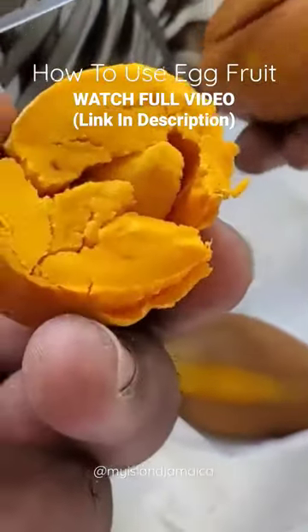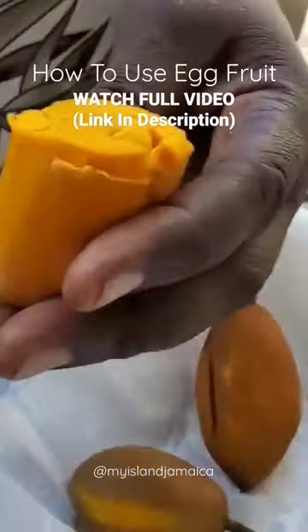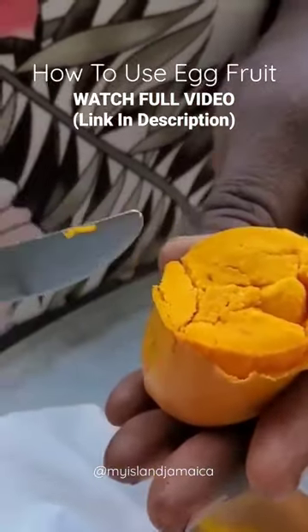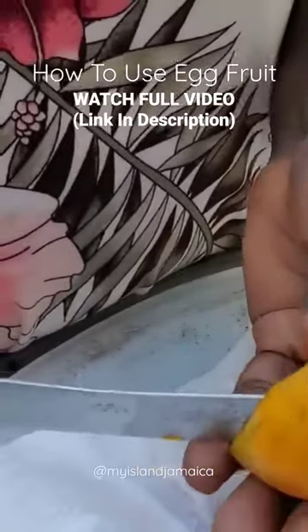A milkshake or egg fruit nog, which we spoke about, is made by combining the ripe fruit or the pulp with milk, sugar, vanilla, nutmeg, and other spices in a blender.